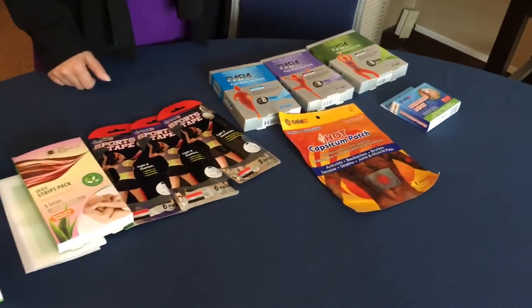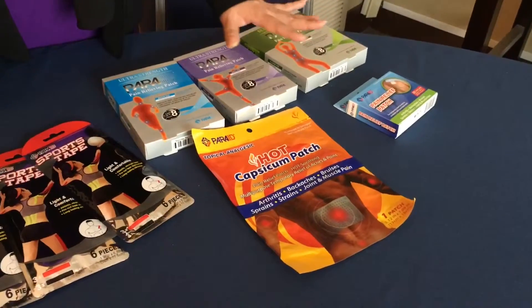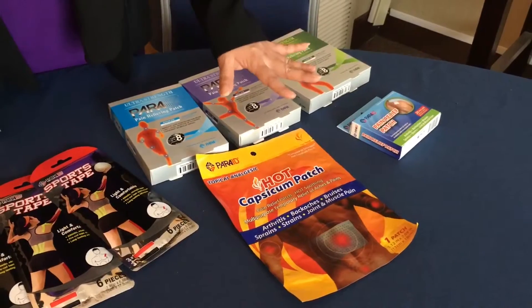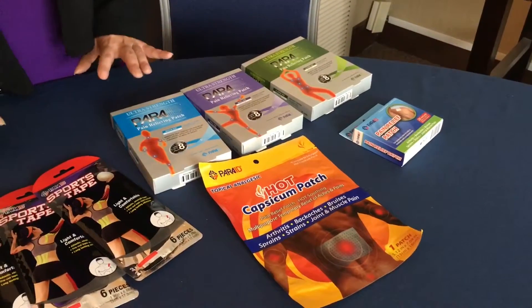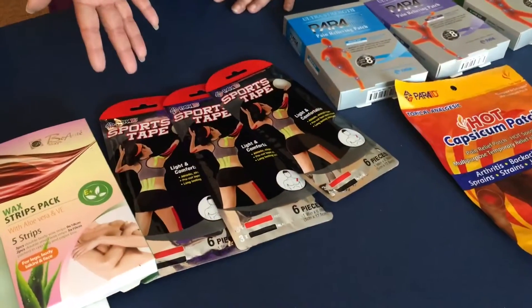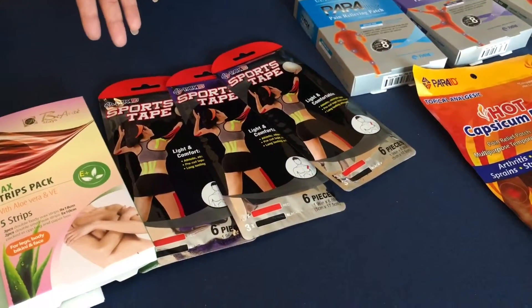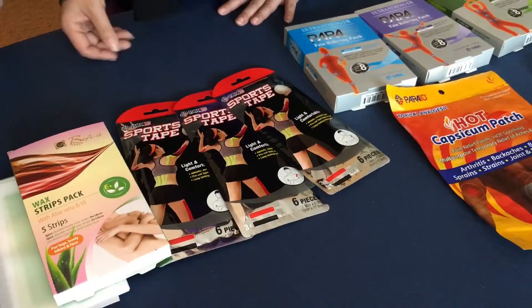So what we have here, we have the pain relief topical analgesic product, the pain relief patch equivalent to Salonpas, and then we have the sport tape right here. We do it in the pre-cut equivalent to KT tape, and we can make it into the roll type as well.